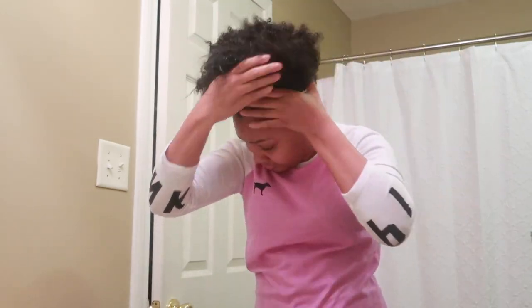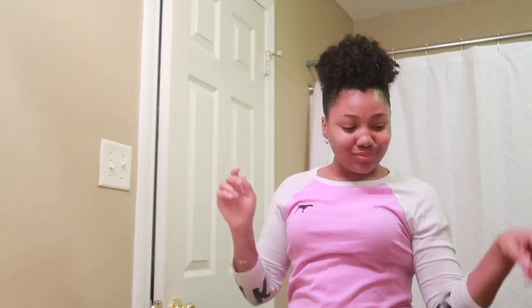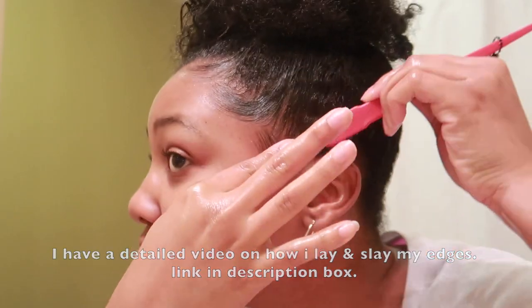I take some wild growth oil, dampen my brush, dampen my hands, and just reshape my hair. It's not going to look exactly the same as yesterday. I also don't want to disturb my curls because I spent so much time spiraling them, so I just leave them as is. I don't need any extra moisturizers or gels because I put enough of that in my hair two days ago. I'm going to relay my edges the exact same way — and that's how I go from one day to the next.